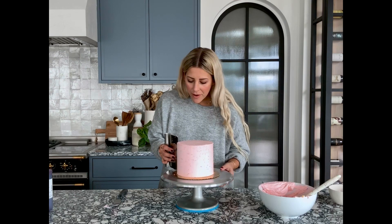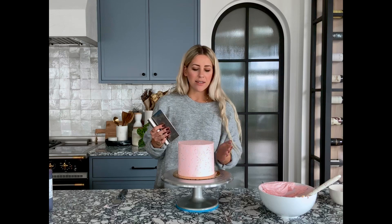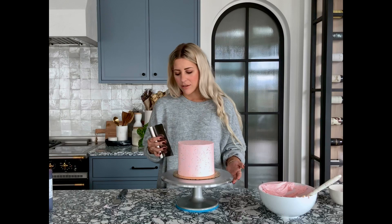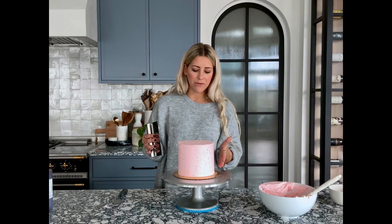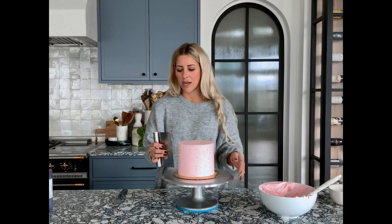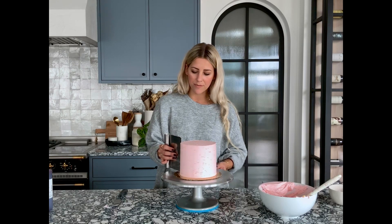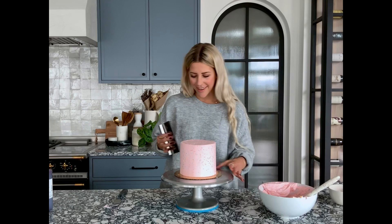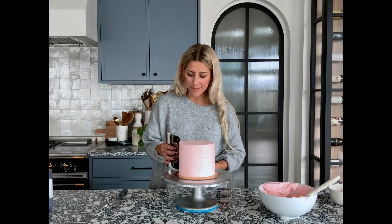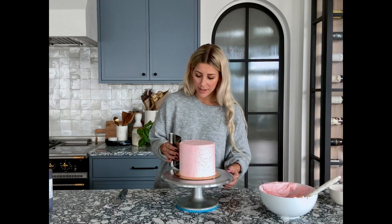If you're finding your edges aren't straight and you want to get that 90-degree angle, don't take off — just add buttercream. So if you feel like you're a bit uneven up top and you want to add some up there, do that instead of trying to pressure it straight, because then you're just going to scrape off your sprinkles and getting it smooth is going to be next to impossible. It's just better to add buttercream at this point than try to take it off. It's a lot of smoothing.